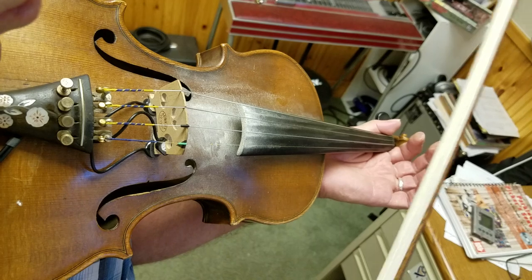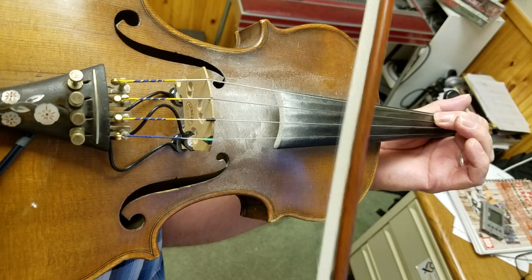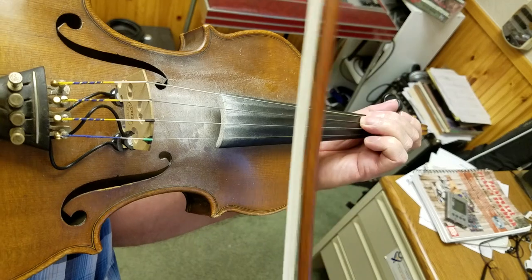So that's the one-four-five pattern: here, here, and here — one, four, five. Now let's say we're going to play this shape of a D chord. The four chord is the exact same shape on these strings.